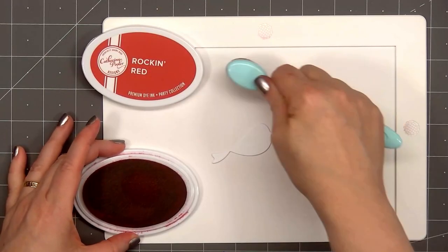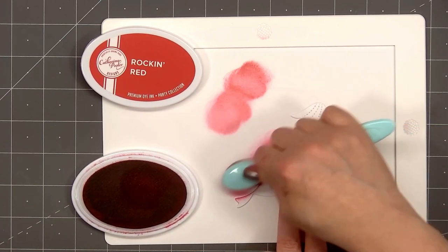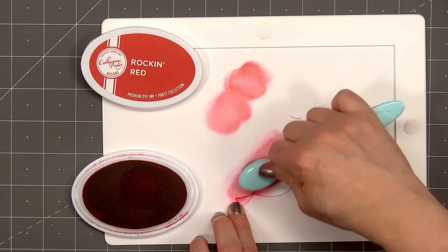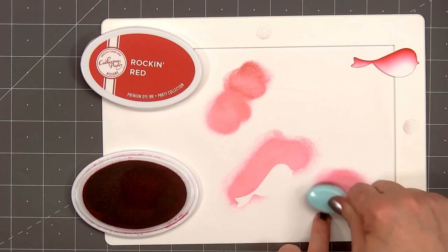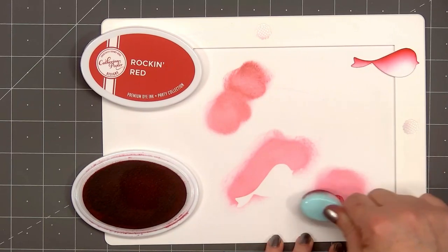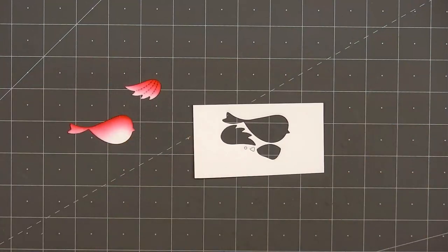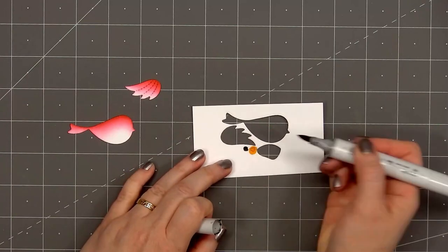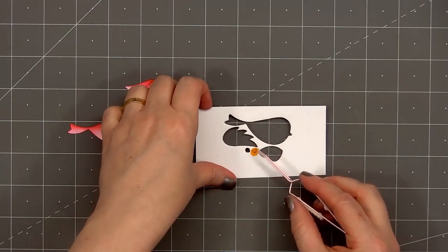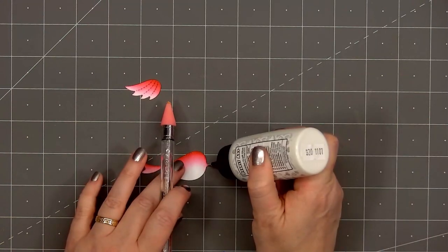Now I'll start working on this sweet little bird image. I cut out the body and the wing from some white cardstock and I'm using the same Rocking Red ink color to add ink to both pieces, doing it darker on the top and gradually getting lighter. I left the belly of the bird white. One fun thing about the bird dies — all of the pieces are hooked together on one die, so it also cut out the beak and the eye. Instead of cutting out more from orange and black cardstock, I simply used a Copic marker to color both of those tiny pieces.